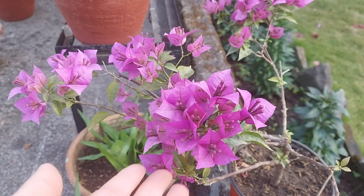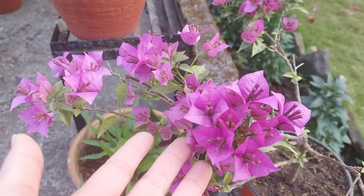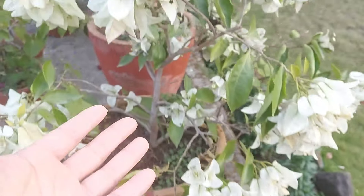Hello and Namaste everyone! Welcome to my Happy Gardening Channel! Welcome to the Affirmative Plant! Today we're here to study the purple tree and white tree.